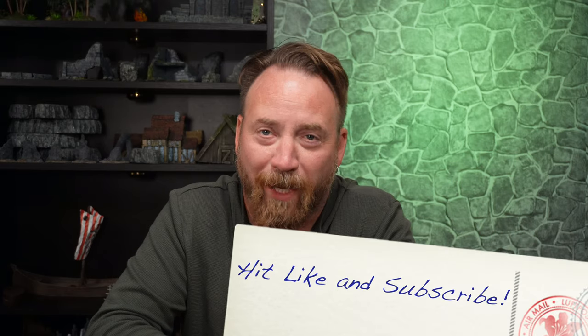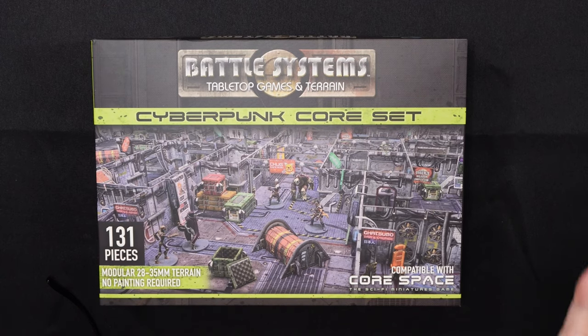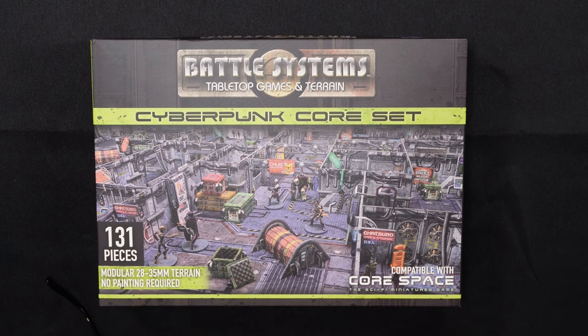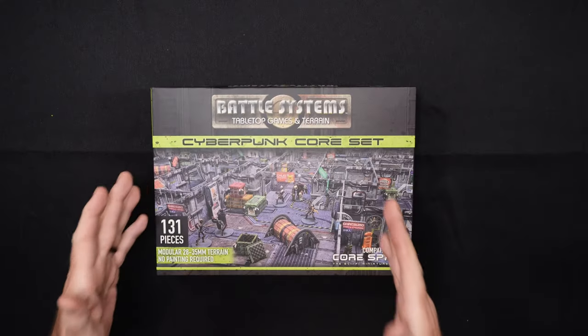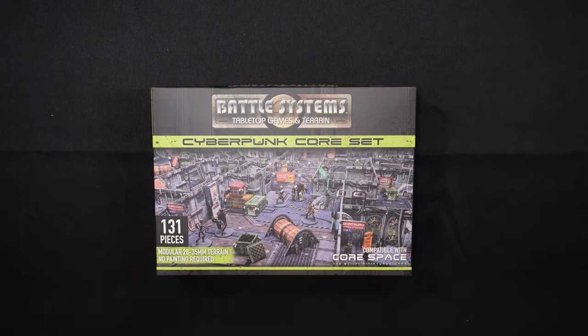Hey guys, welcome back to another episode of Mailbag — a very special episode today, because I'm going to be showing off something sent to me by Battle Systems Tabletop Games and Terrain. This is cardboard-based stuff that you punch out and put together with clips, it's all full color, and you don't have to paint anything. For a guy like me, that's perfect because I hate painting. Today we're going to look at the Cyberpunk Core Set, which I bought myself, but Battle Systems did send me a bunch of other stuff which I'll show off eventually.